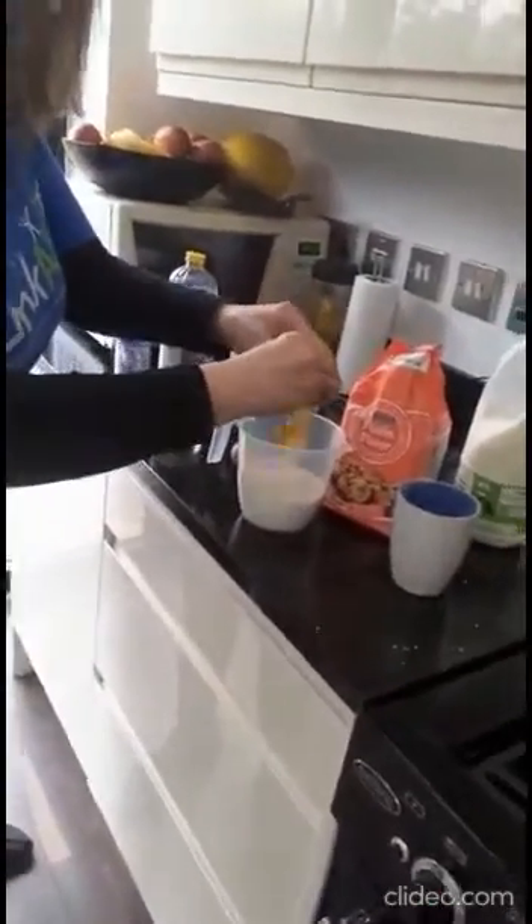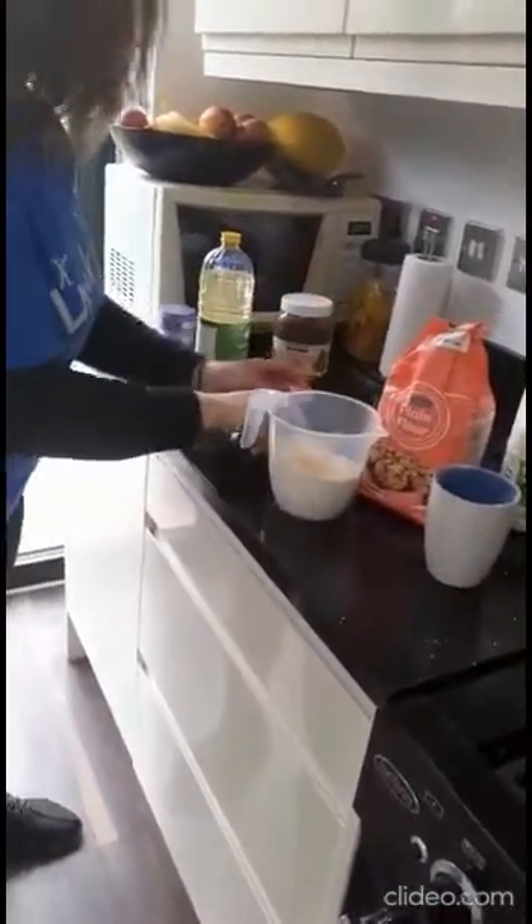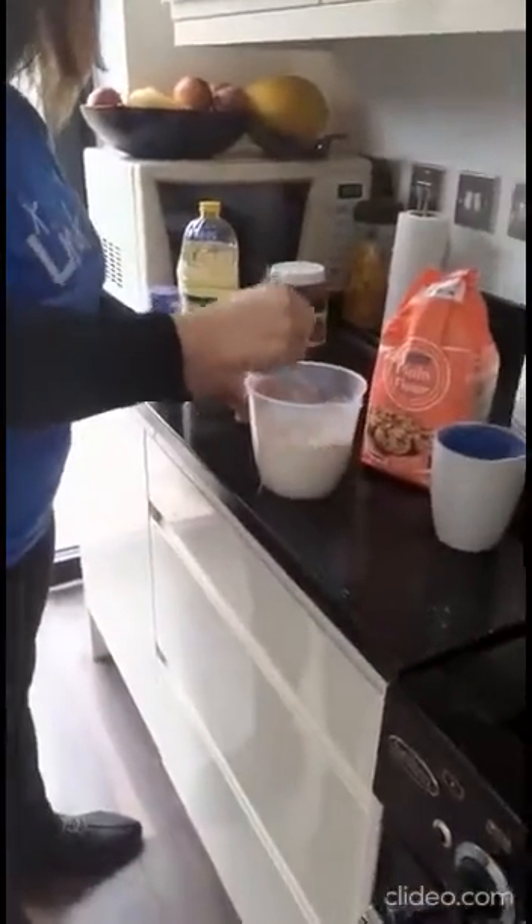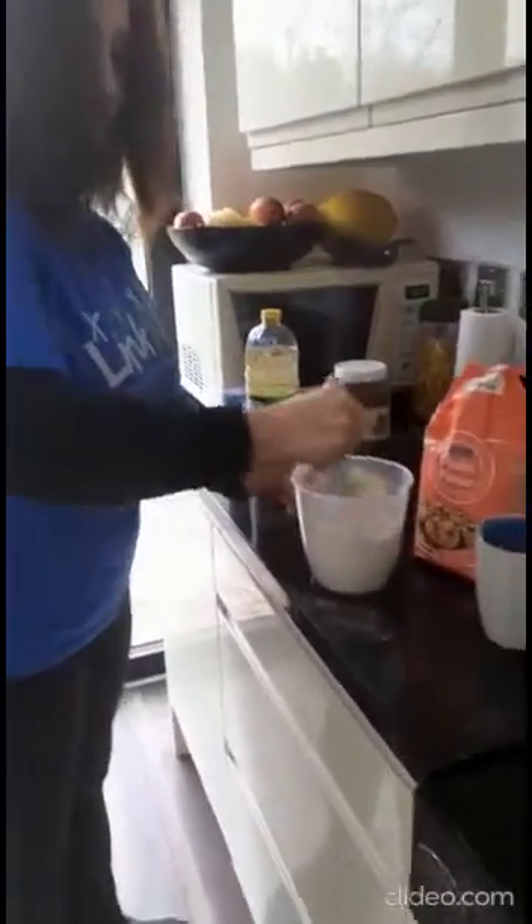Then I need two eggs. I'm going to grab them and put them in the flour. And then I need a pinch of salt in here. And then I'm going to mix them together.